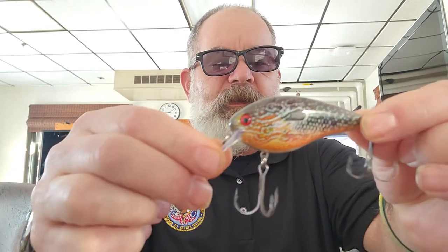Then they get a crankbait — a two-to-five foot diver. It's a KVD 2.5 in pumpkin seed color. Color is very important. Then we have a Bandit 100, a smaller profile — something they can catch crappie on.